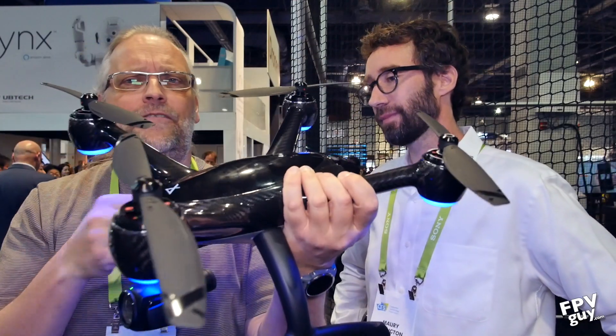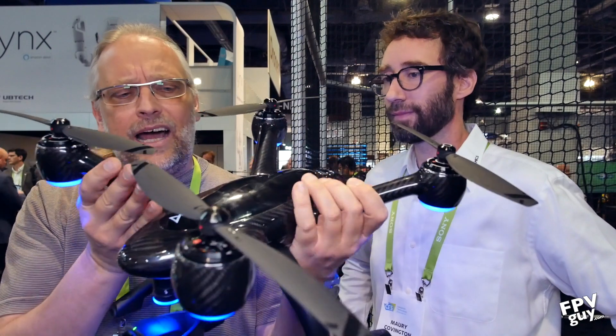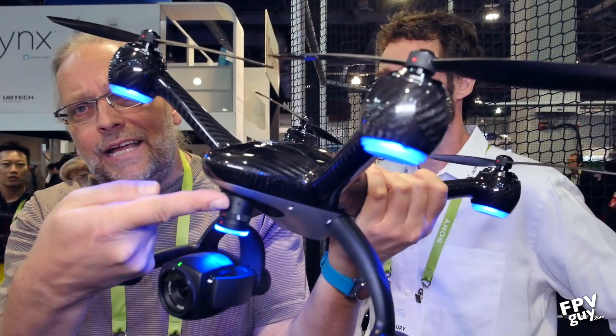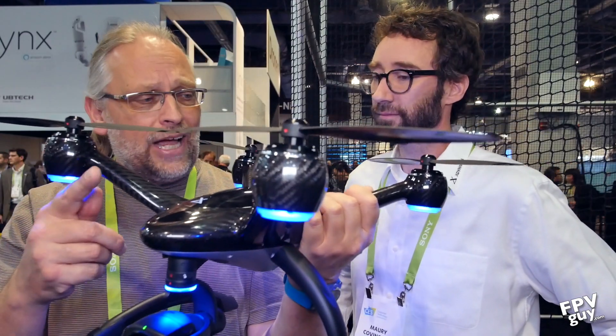What they have here is a fairly large — phantom-sized — beefy aircraft with a long-range control system. And more importantly, up here is a release button so you can release and change the camera. We'll come back to that.